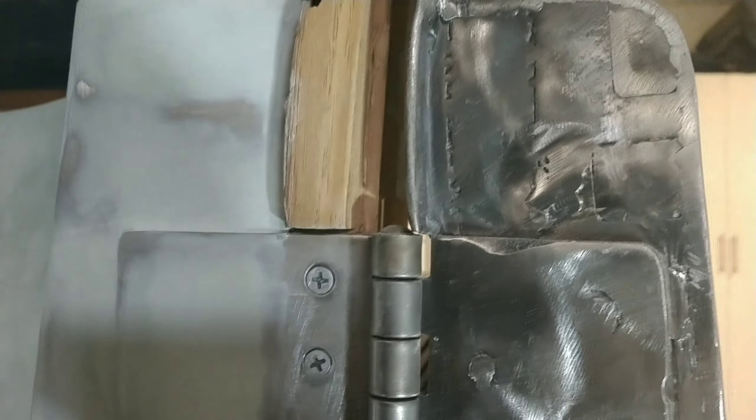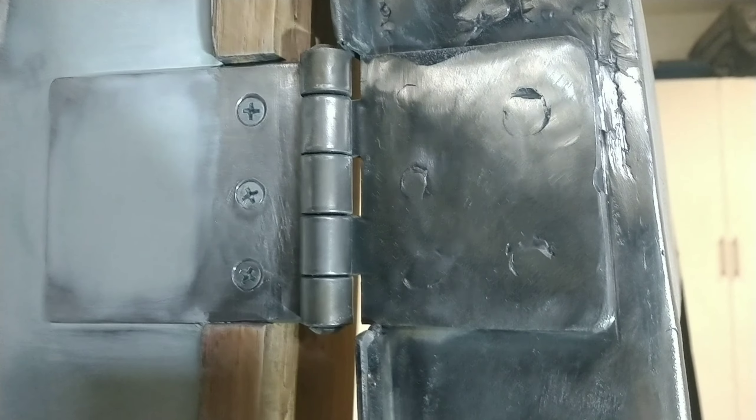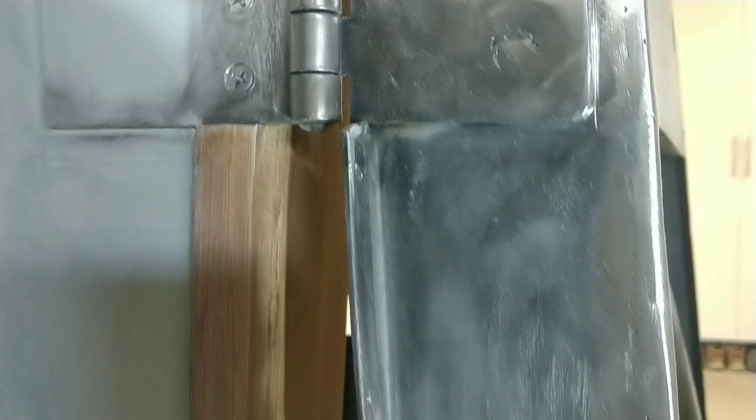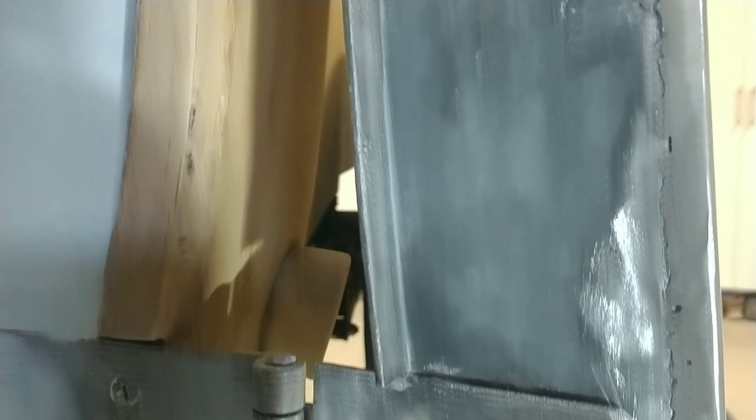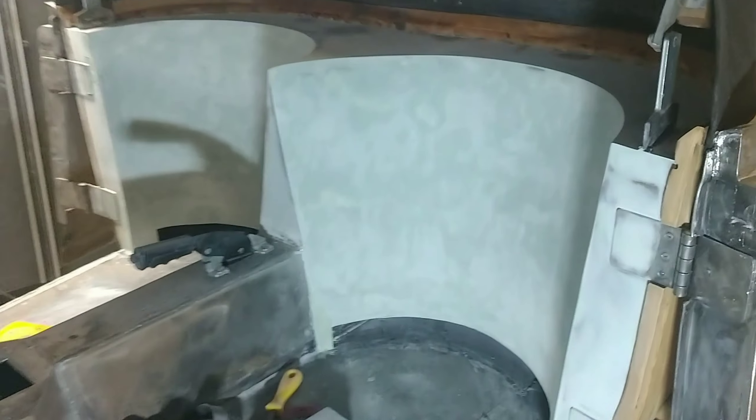You can kind of get an idea how well that cleans up compared to the way that it looked before — a lot of big grinding marks and welding indentions. And then the seat backs and the package tray there. I've been applying some filler and sanding it down, still in that process of cleaning it up and getting that part of it done.